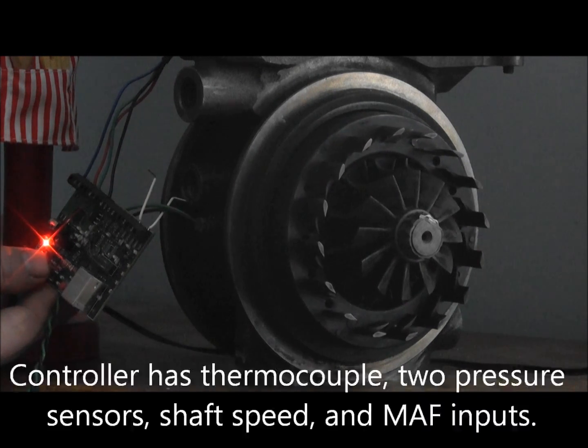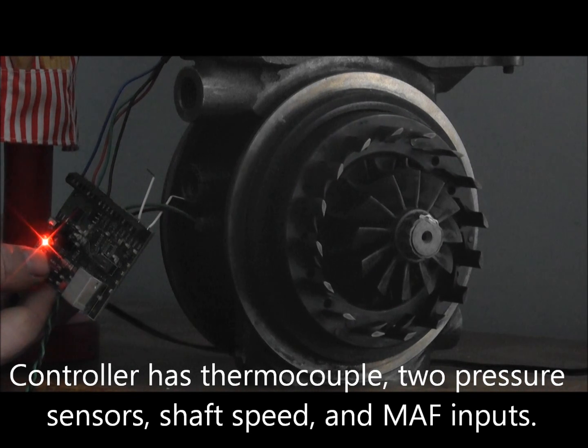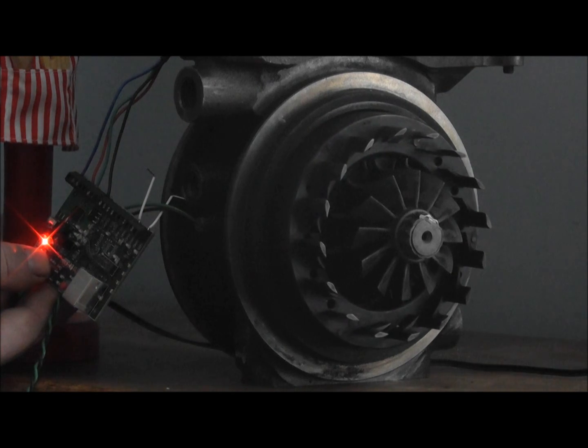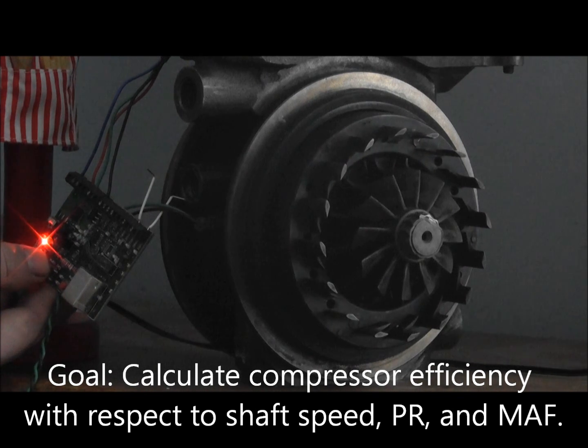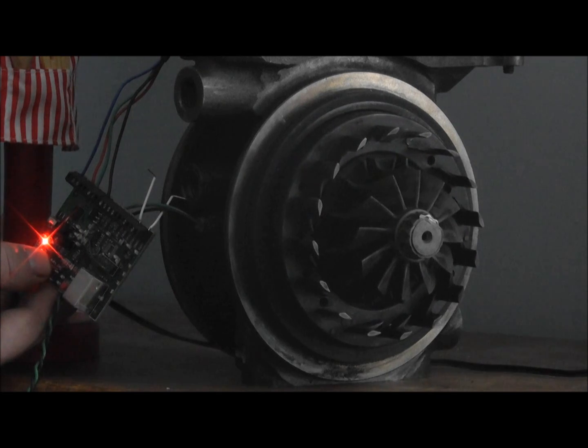When it's in the vehicle, it's going to be based on the readings from the shaft speed sensor, pressure sensor, and compressor outlet temperature. So we'll be able to make a judgment based on where the turbo is at as far as the shaft speed, efficiency, and the compressor side goes — and what we need to do to get the shaft up to speed if it isn't.